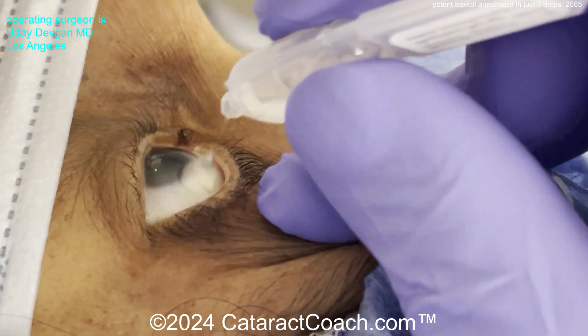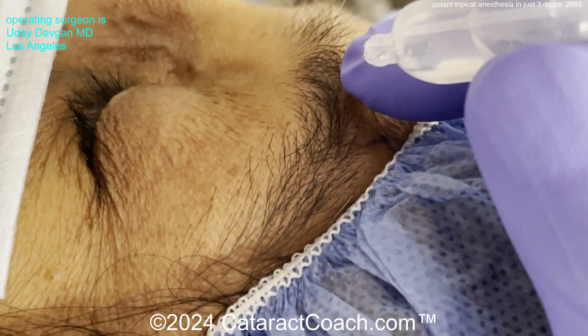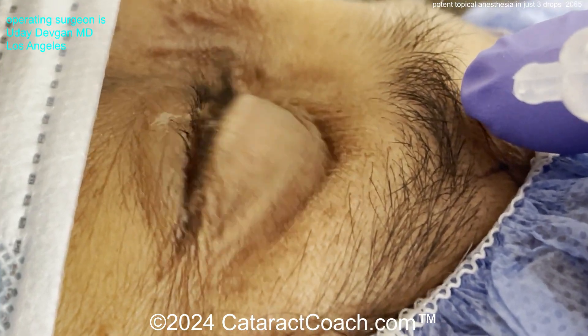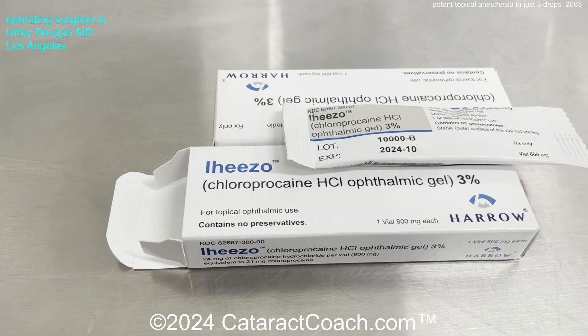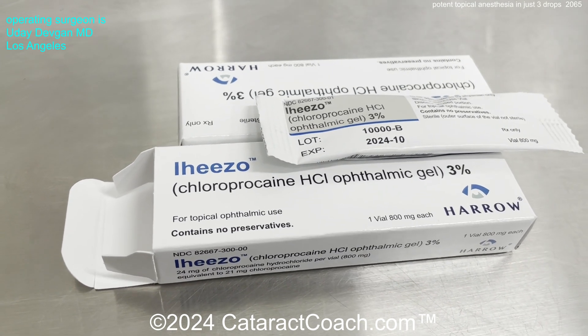In the pre-op area, there's the drop going onto the ocular surface, and you can see that as the patient gently blinks, it nicely coats the entire ocular surface. That's dose one, and then I give two more doses. It comes in sterile packaging — the medication inside is sterile, though the container is not — and it's one per patient, single use.